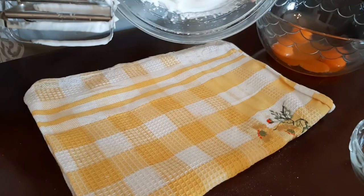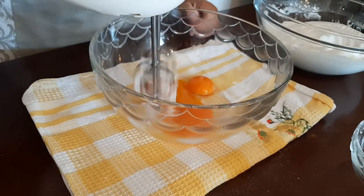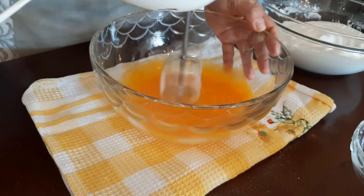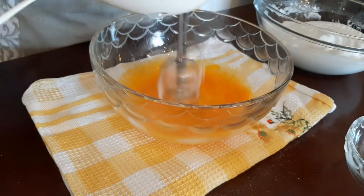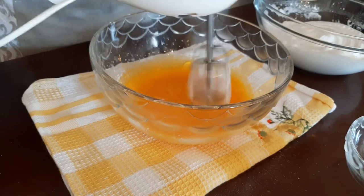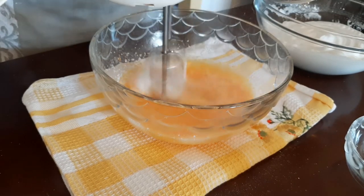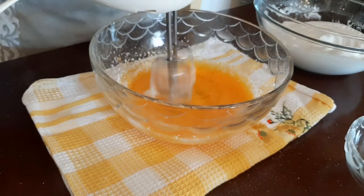Now it's time to beat the egg yolks. Beat the egg yolks well until the color changes from dark yellow to light yellow. While beating the egg yolks, add the granulated sugar.